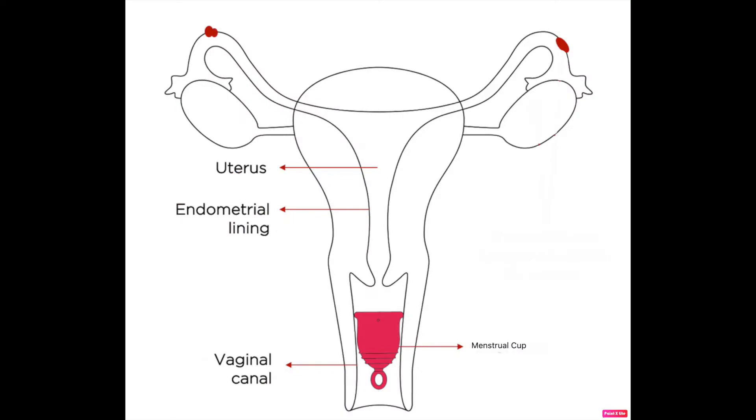Once inserted, the cup forms an airtight seal which prevents any leakage. The cup needs to be emptied every 10 to 12 hours, and you can comfortably sleep, exercise, swim, and go about your regular activities without the stress of spillage. However, before you go for a swim, you should empty the cup for maximum protection against leaks.